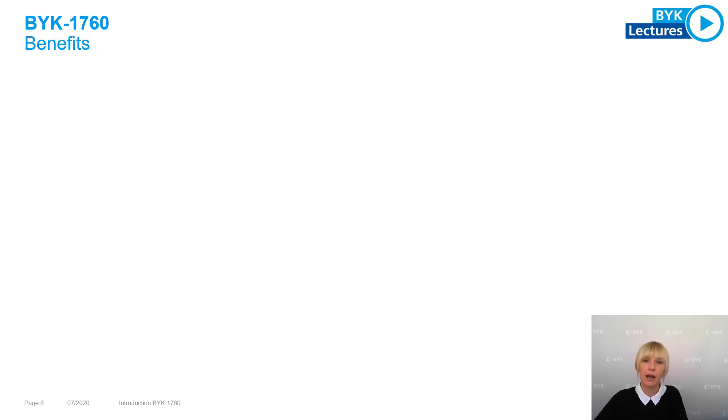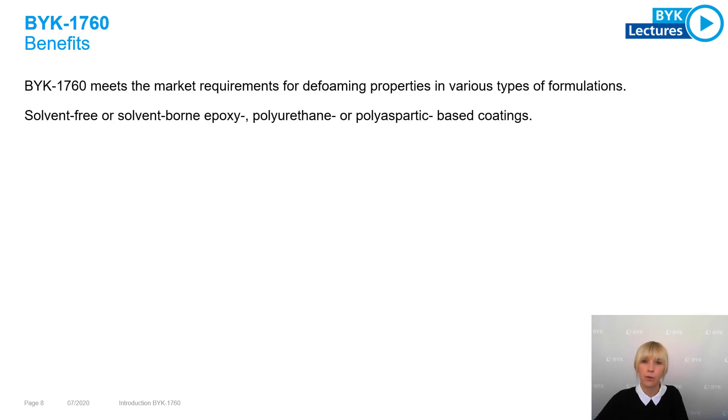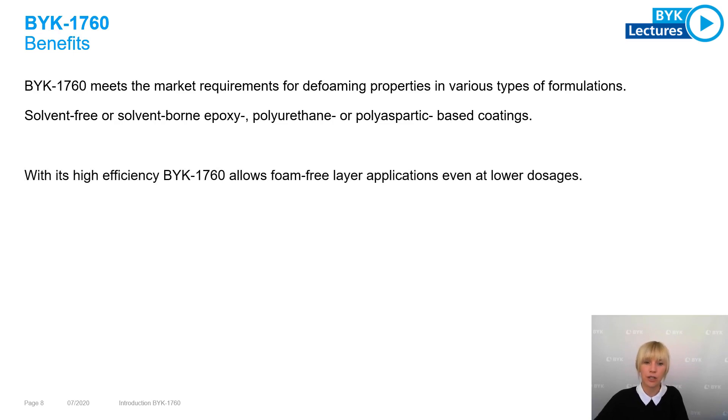In summary, here are the benefits of BYK 7060. This new deformer meets the market requirements for defoaming properties in various types of formulations — solvent-free or solvent-borne, epoxy, polyurethane, or polyaspartic based coatings. With its high efficiency, BYK 7060 allows us to formulate foam-free film applications even at lower dosages.